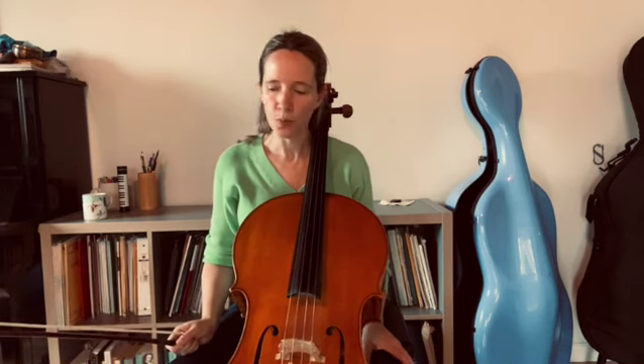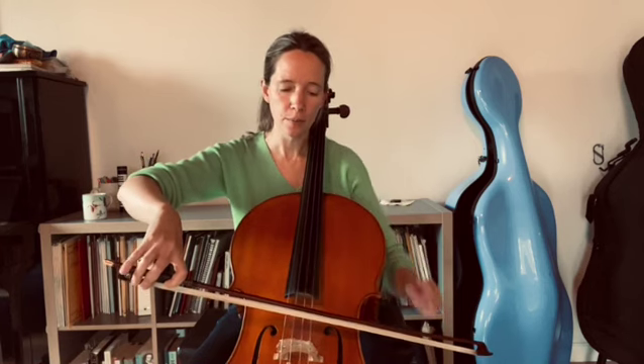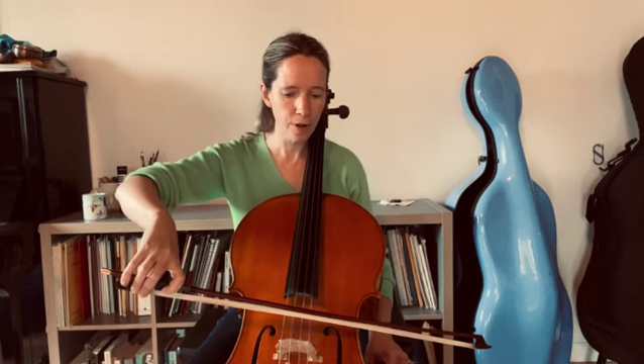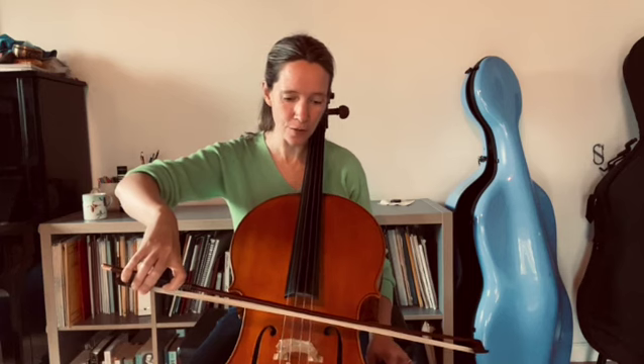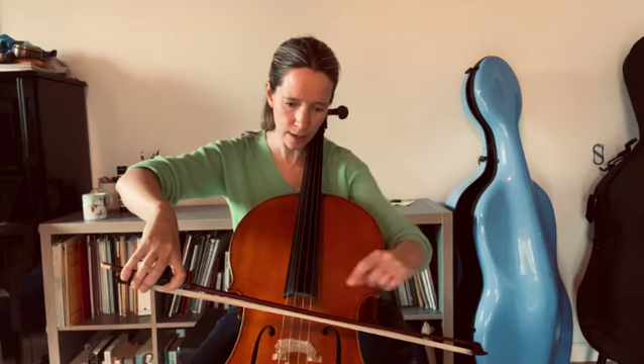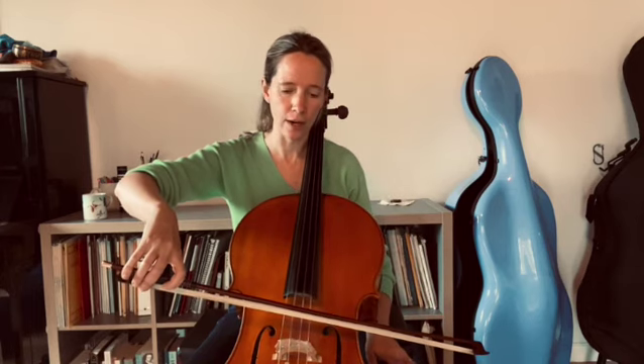Another way you can figure out how tight the bow hair should be is to put the bow on the string right in the middle and apply a reasonable amount of pressure — not really pushing it down hard, maybe around a five or six out of ten pressure. In the middle of the bow you should see the stick go closer to the string and come away without actually touching the string. That's a pretty good indication that you're roughly at the right point.